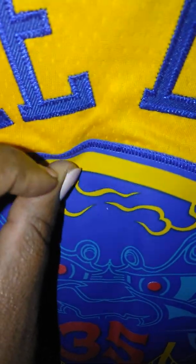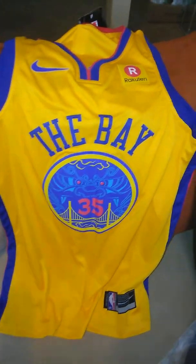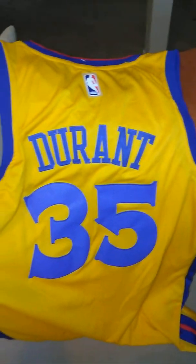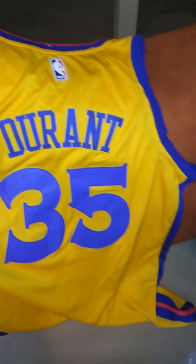As you can see it is stitched and not vinyl. Love it. Check out the back — number 35.